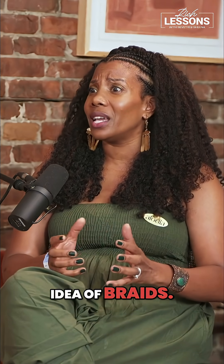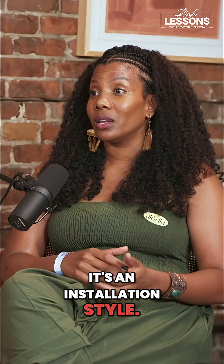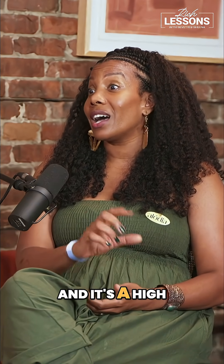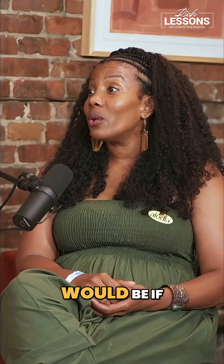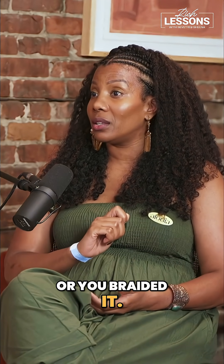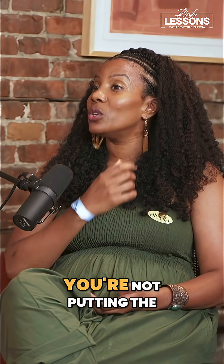Just reshaping the idea of braids — braids are not a protective style, it's an installation style. That's why I always tell people you're installing braids in your hair, and it's a high-tension installation style. A protective style would be if you took your own hair and twisted it or braided it, because your hair is tucked away without the weight of additional hair.